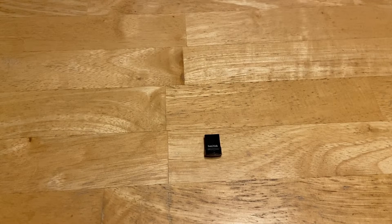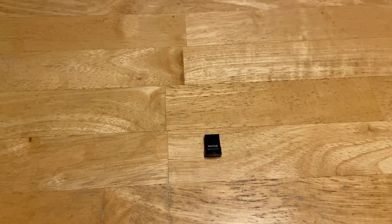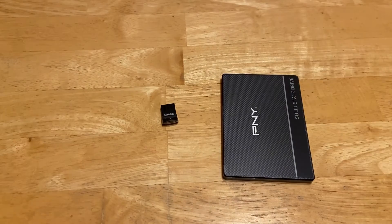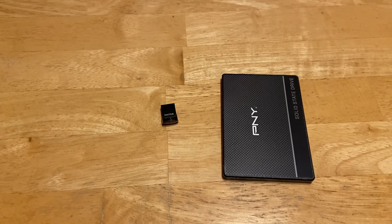This is a 256 gig USB flash drive with a Batocera build on it. It's got over 6,000 retro games installed. I put this build together myself. I want to clone it to a 500 gig SSD and install it on a mini PC. After I clone it I will resize the partition so I can use all the extra hard drive space on the SSD. This will allow me to add more games to the Batocera build in the future.